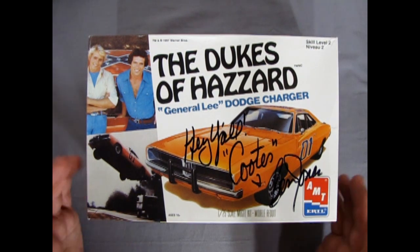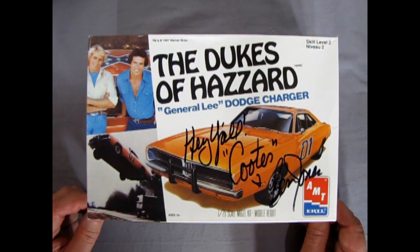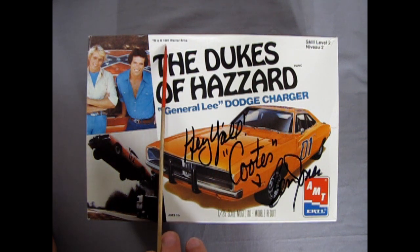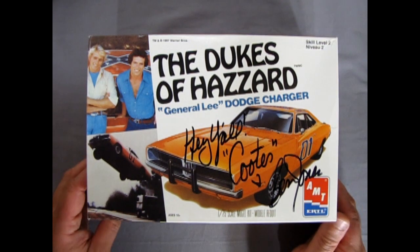I also got an autographed picture hanging upstairs, which maybe I'll take a look at a bit later. This kit of course originally was an MPC kit way back in the day. It got turned into the Duke's car and then AMT got it and put their logo on it. This is basically that old box art — this one came from 1997 and it's been released so many times. Just type in Dukes of Hazzard General Lee model kit and you'll see there was the ghost of the General Lee and all this stuff.